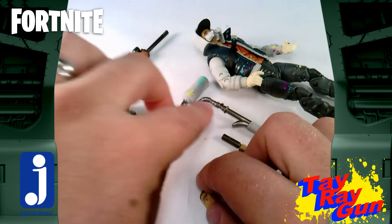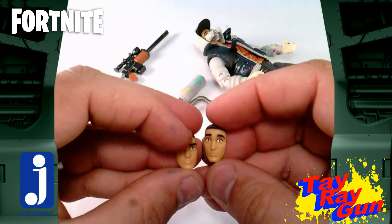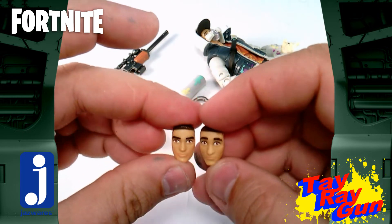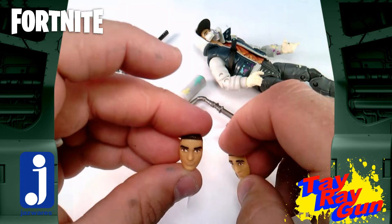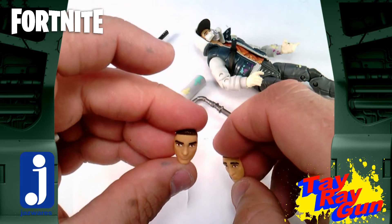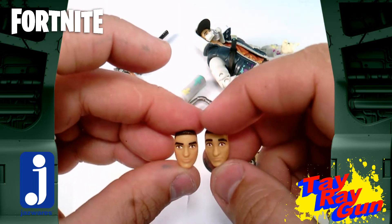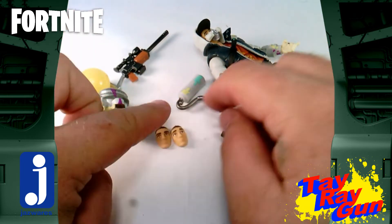We get two extra faces. One is kind of the 'whoa' face, and the other is supposed to be a mad face. I'm looking at this one and I already feel like there's a problem - he doesn't look very mad. Maybe if I tilt him down, but up front he seems not so mad. So we're going to come back to this in a minute.